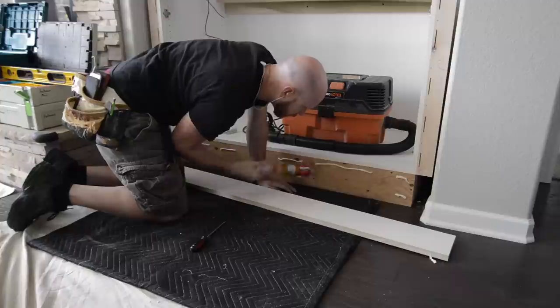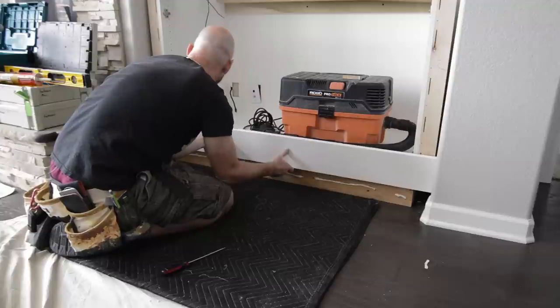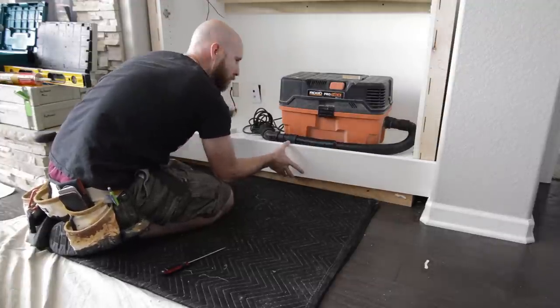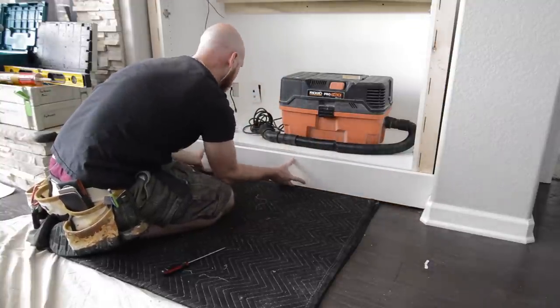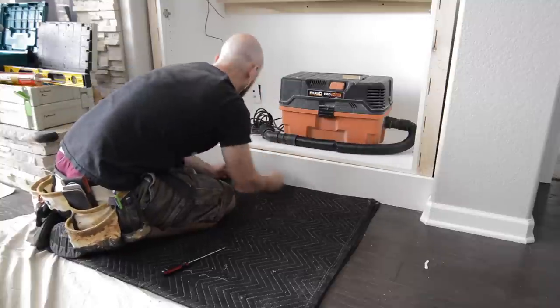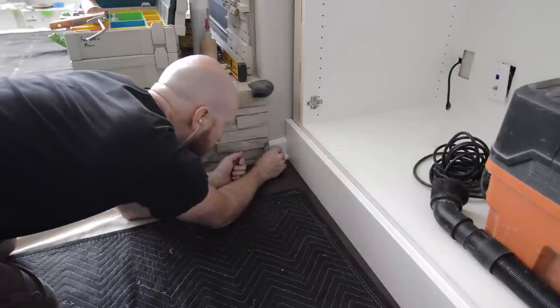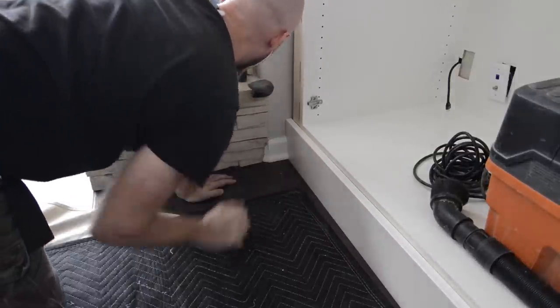Next I install the baseboard using construction adhesive so there are no nail holes to fill. In this case, on one side there's baseboard and on the other side there's stonework, so I have to slide the baseboard down in from the top. Then I reinstall a little piece of the original baseboard, which helps clamp the new baseboard attached to the cabinet front in place.